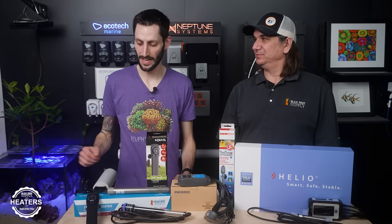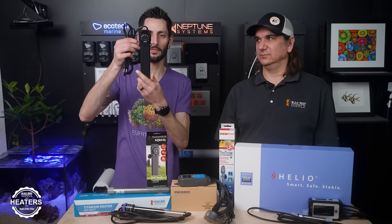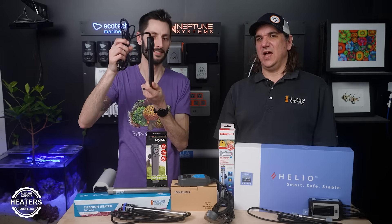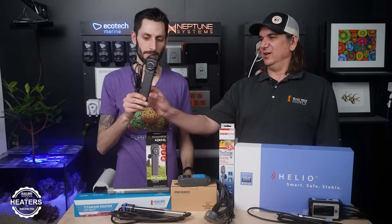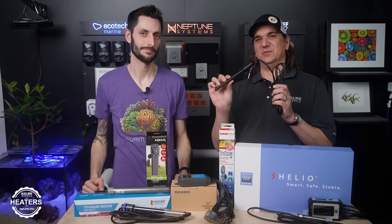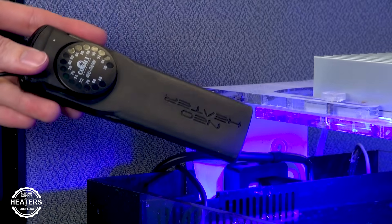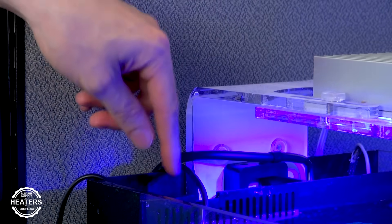Best low profile heater — these things fit in places others don't. That's going to be the Aquael heater. It might look a little wide from the front, but turn it sideways and it's pretty dang thin. Some of you may remember the Neotherm from Cobalt Aquatics — that's because AquaEL actually made it for them. There have been many generations of this thing, and this is where it landed. People find places to put these that are really low profile and out of the way.